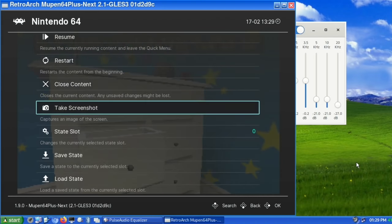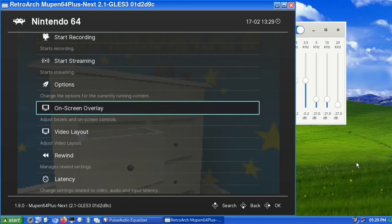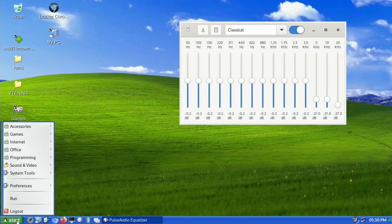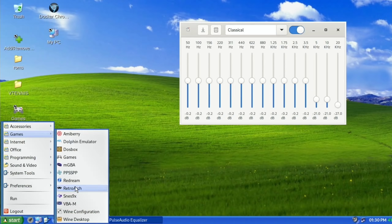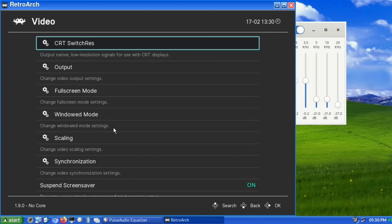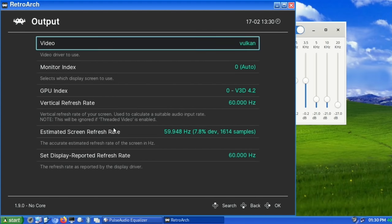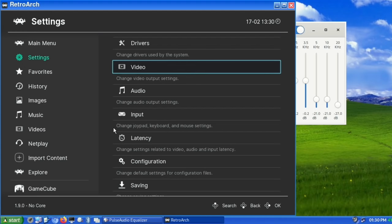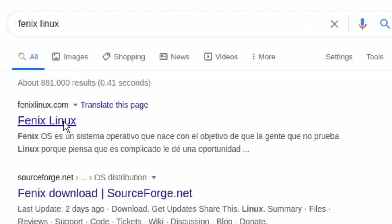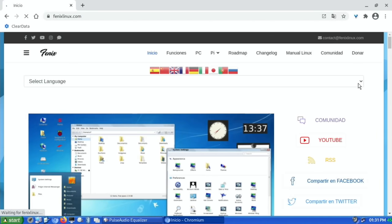To enable Vulkan in RetroArch: exit out, go to RetroArch, then Settings > Video > Output, and change it to Vulkan. Also change the resolution down to 320. That made all the difference and N64 played brilliantly.